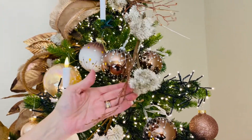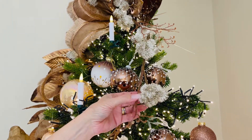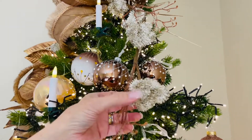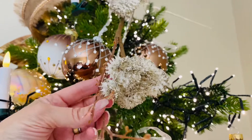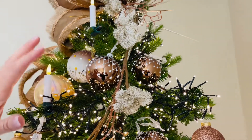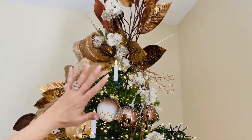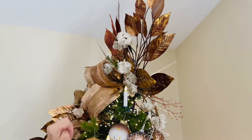I love adding some blossoms to a tree, and these are beautiful sprays with soft white blossoms and beautiful champagne glitter. I love that you have a little sparkle on your smaller branches as well. You're gonna get three of these sprays in an order, and you can see how we've used them up here in the tree topper.